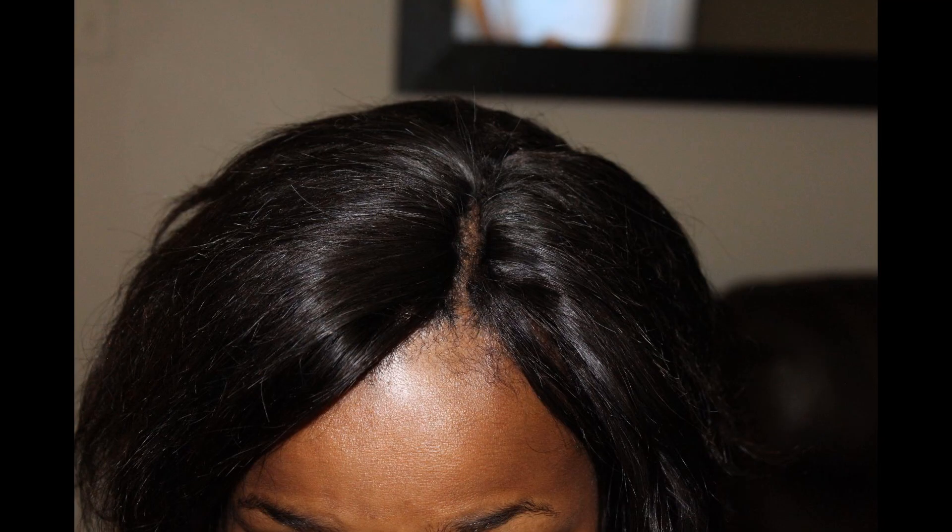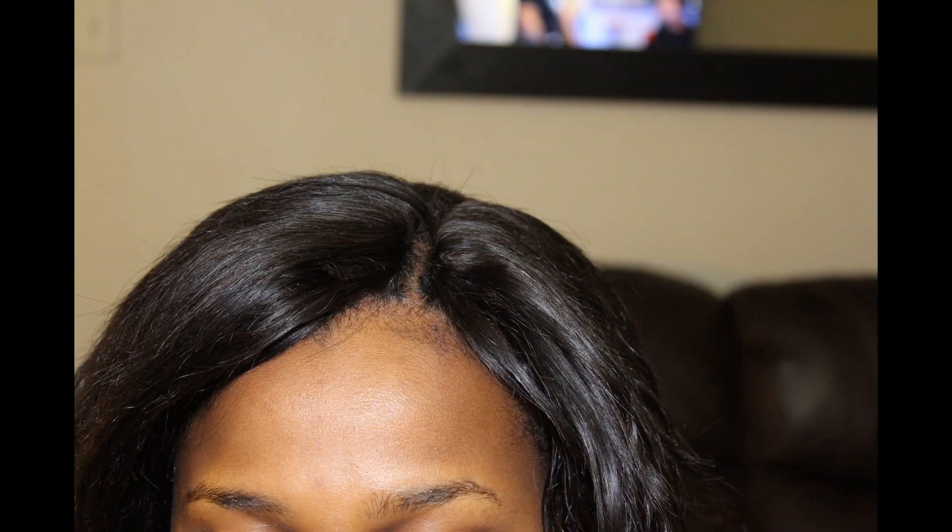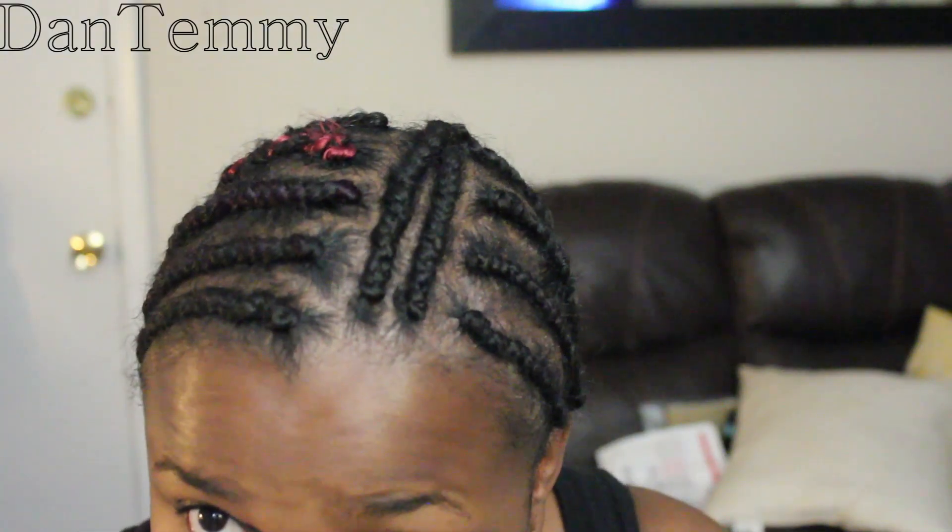Hey, hey my beautiful Dantees, how are you all doing today? Welcome to another video. You don't know how exciting and happy I am to make this video for you guys. I found a new secret to making a closure — I'm not gonna have to buy closure or leave my hair out for a long time.